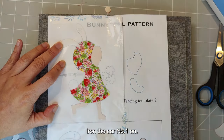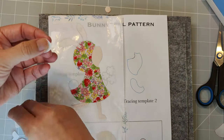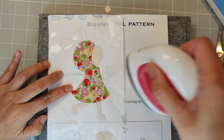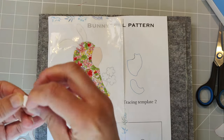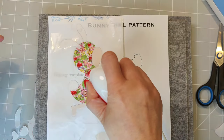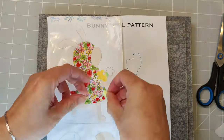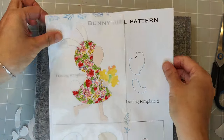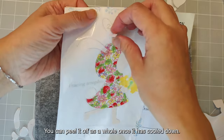Add ear number 1, then the cotton tail. Then her hand, and lastly her flowers. You can peel it off as a whole once it has cooled down.